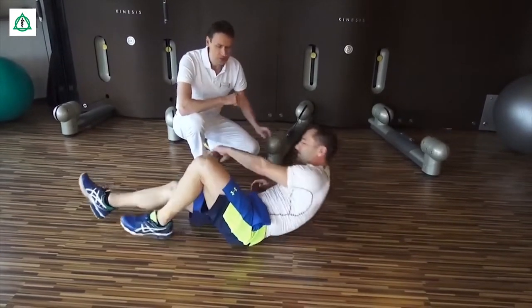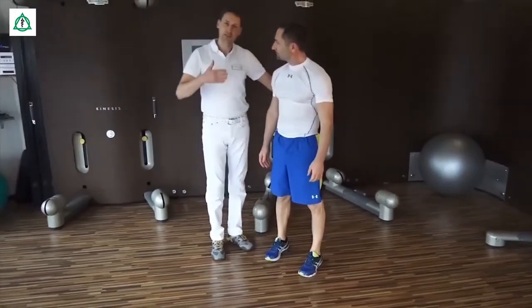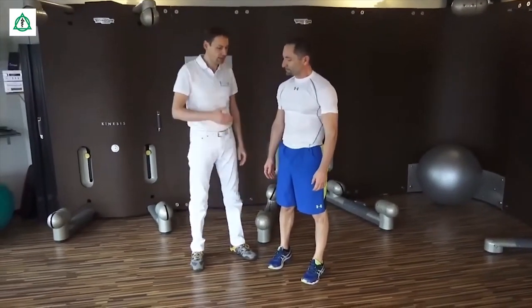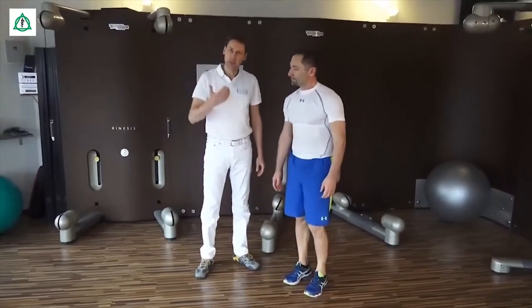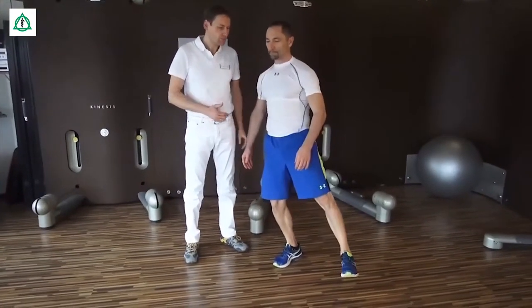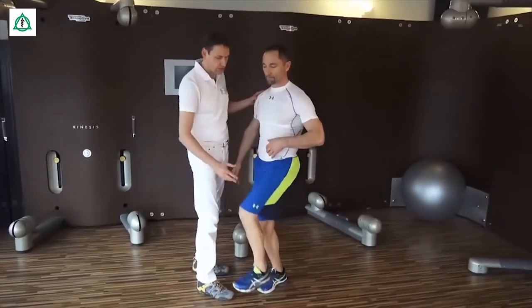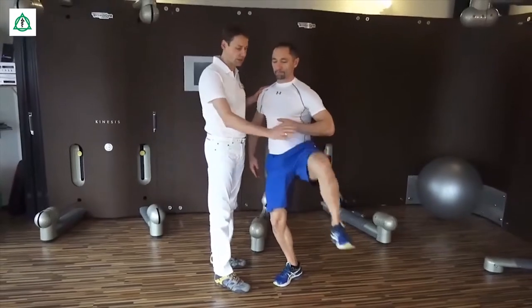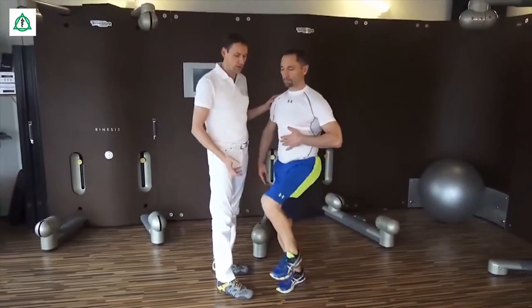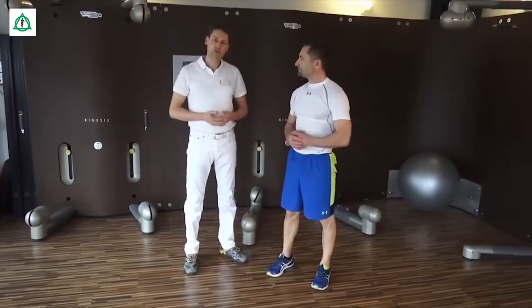Als nächstes stellen wir uns nochmal hin. Das Ganze schaut jetzt so aus, dass wir alle Freiheitsgrade kombinieren. Das heißt, das Hüftgelenk wird jetzt in eine Drehbewegung versetzt. Zunächst wird es gebeugt, als nächstes nach außen rotiert und nochmal in diese Richtung. Wir gehen zunächst nach außen, dann nach innen und ziehen dann ruckartig nach oben. Auf dem Weg erreichen Sie wirklich eine zirkunferente Bewegung im Hüftgelenk und eine zirkunferente Kräftigung aller Muskelgruppen.